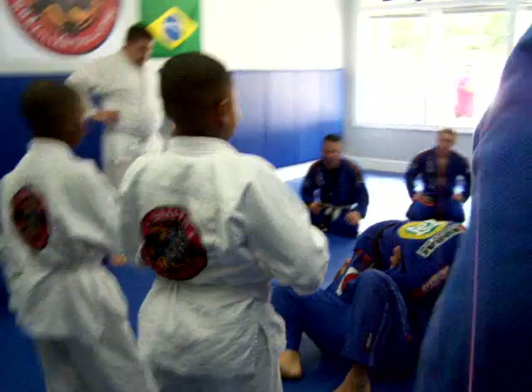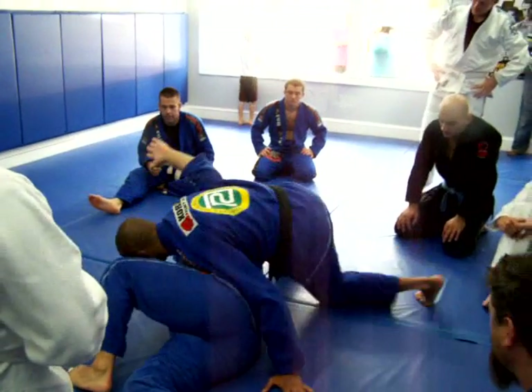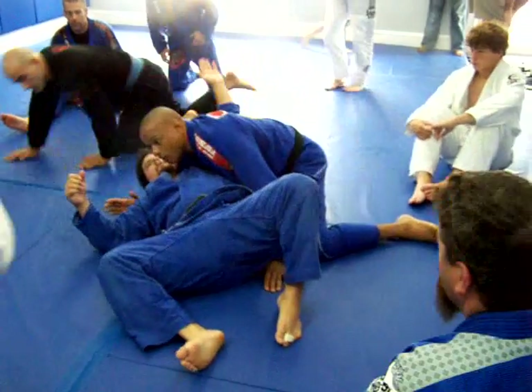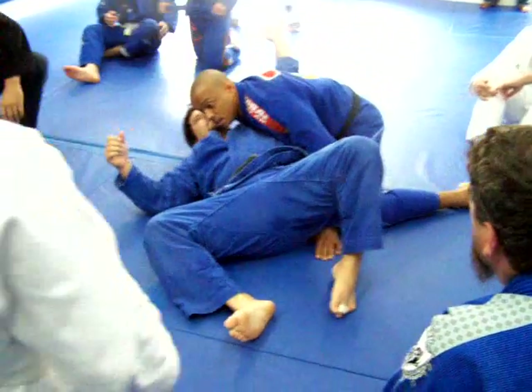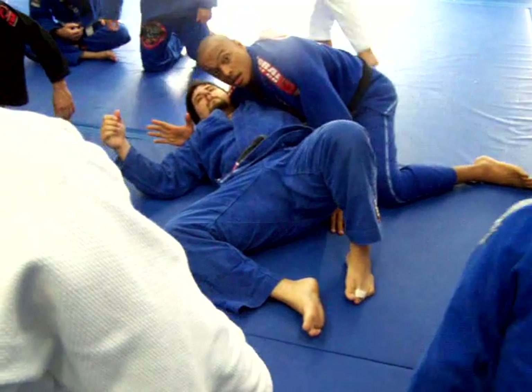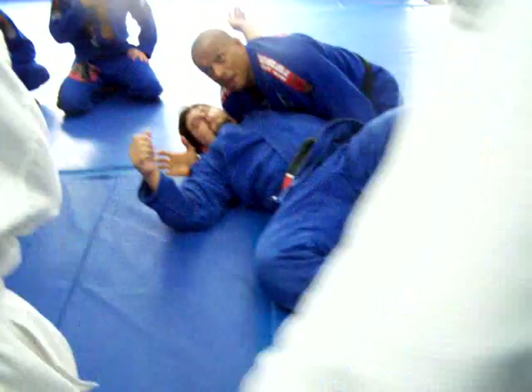So, when he starts to shoot his arm on the mammoth, we're going to strap his arm. Pay attention guys — how I have my knee really close to his head, and I have his elbow on top of my leg.